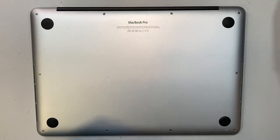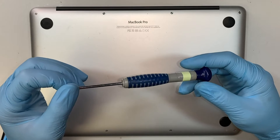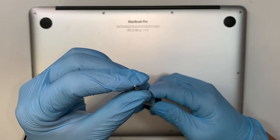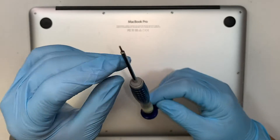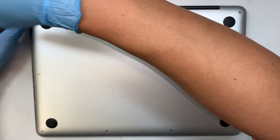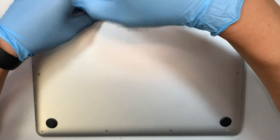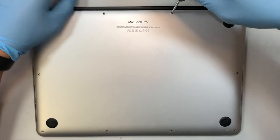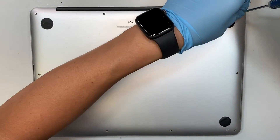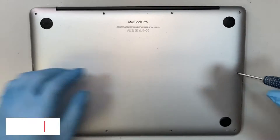Alright, let's go ahead and get started. First thing you need is the Pentalobe P5 screwdriver. This one looks like a little flower with five pointy tips on it. Let's remove the screws. If you're not sure where to buy the tools or the replacement screen, I'll link them in the description below.